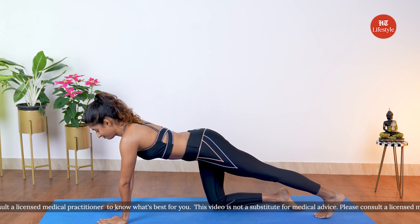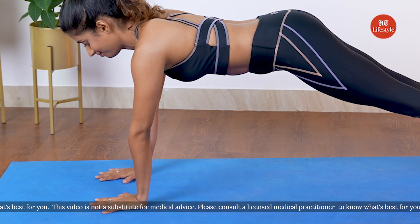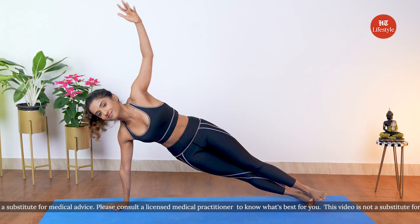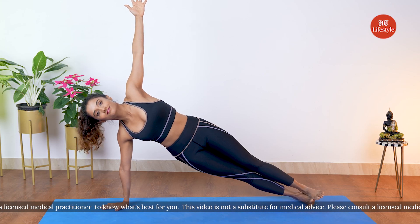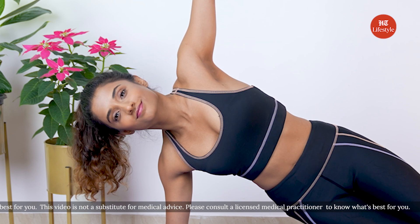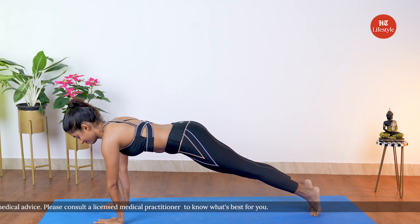As you begin the side plank pose, push yourself up into a high push-up position, pressing into your palms. Keeping your right hand on the floor, drop both heels towards one side and extend the left arm up towards the ceiling. Make sure you're keeping your hips lifted. If you need more stability, you can drop the bottom leg down to find an easier balance. Breathe deeply while extending your left arm in the air and lifting the hip. Hold for about five to ten breaths, then come back to your push-up position and change sides.